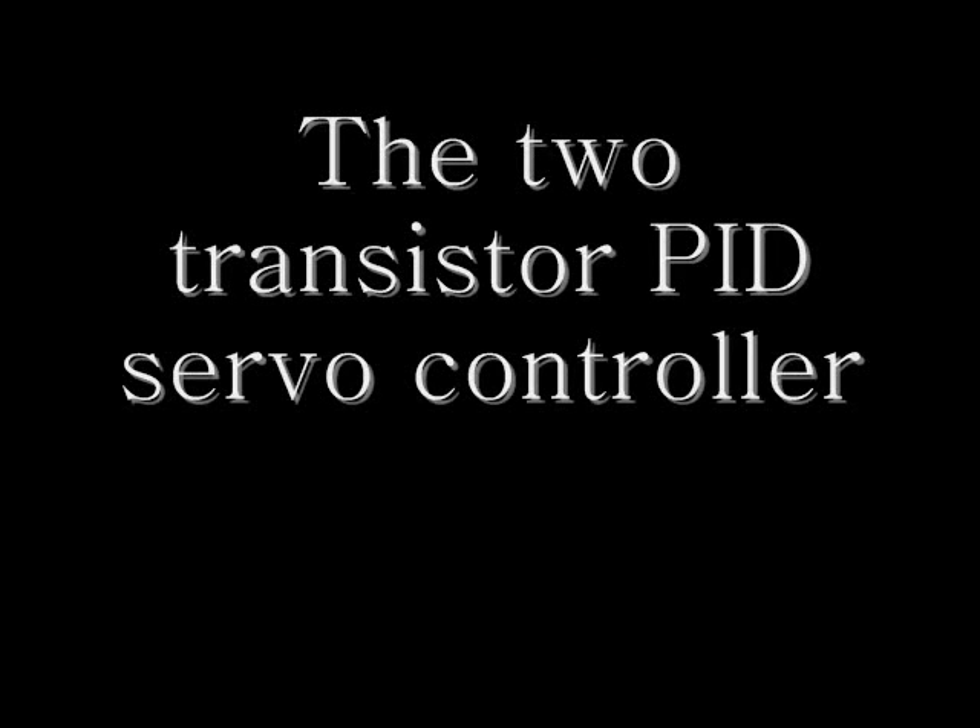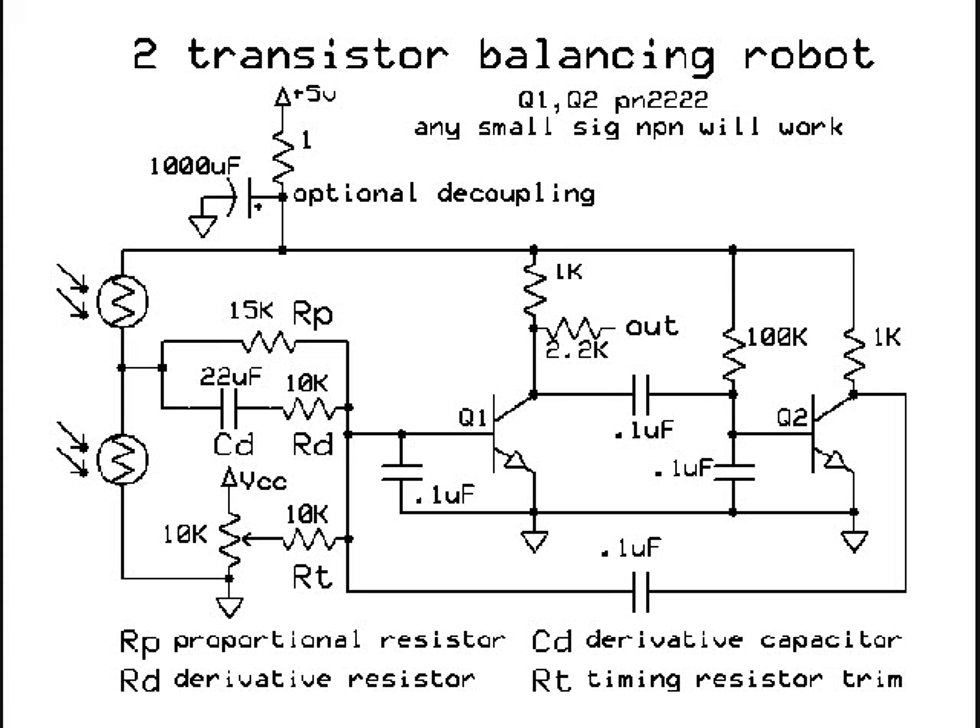So if you can do it with a 555 timer, you can do it with two transistors. Here is the schematic for a two-transistor balancing robot — it's just a multivibrator with the passive PD network modulating one of the transistors. RT is your set point.